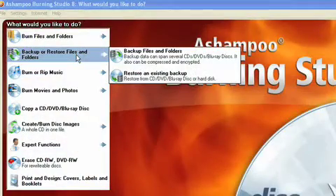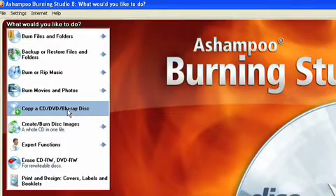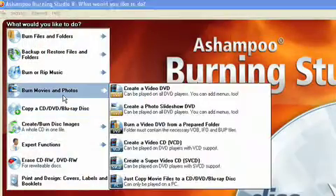Ashampoo also has a function for backing up or restoring files or folders, which is obviously very handy. The DVD functions are all there — copy a DVD or Blu-ray disc. Now, if you're going to copy a Blu-ray disc, you must actually have a Blu-ray burner on your computer. You can't just willy-nilly copy them if you don't have a player or a burner. You can create a DVD slideshow or just create your own DVD, and it also has features that let you preview the DVD before you actually burn it.